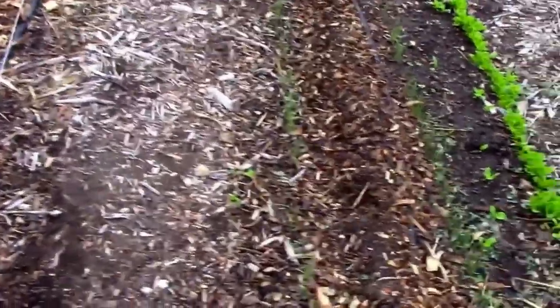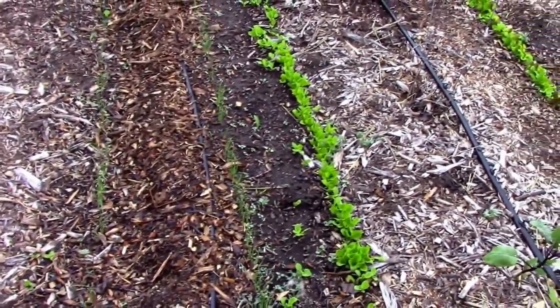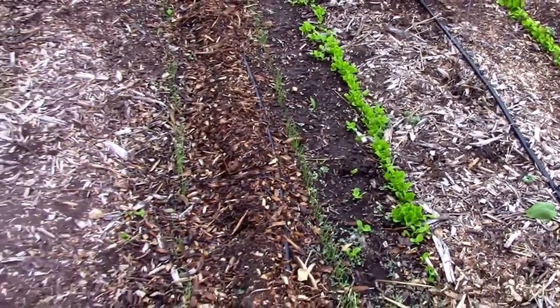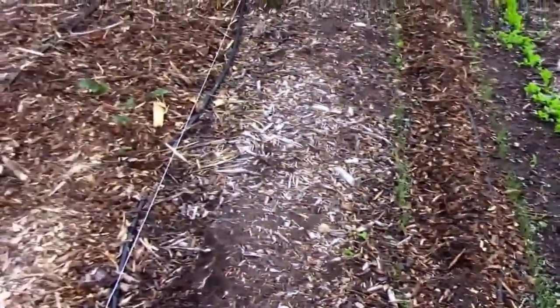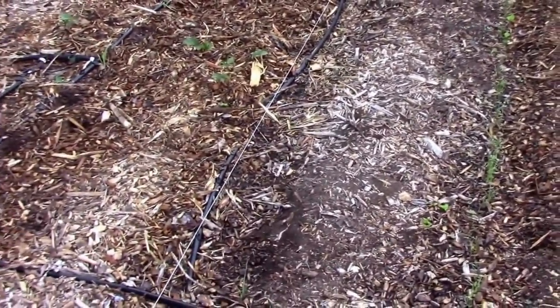We have two rows of onions and some lettuce. Next to the corn I'm going to be planting some squash, and of course some beans — the three sisters planting.